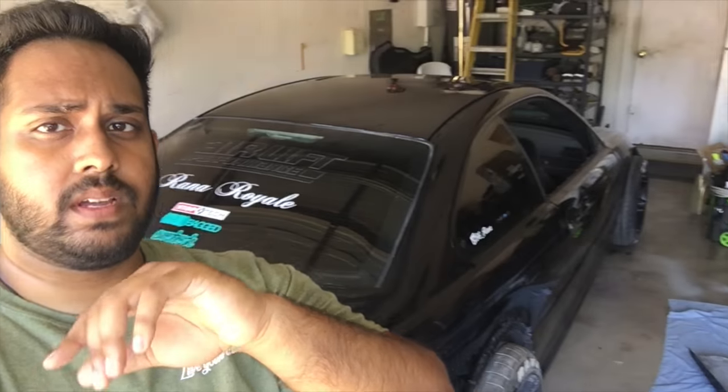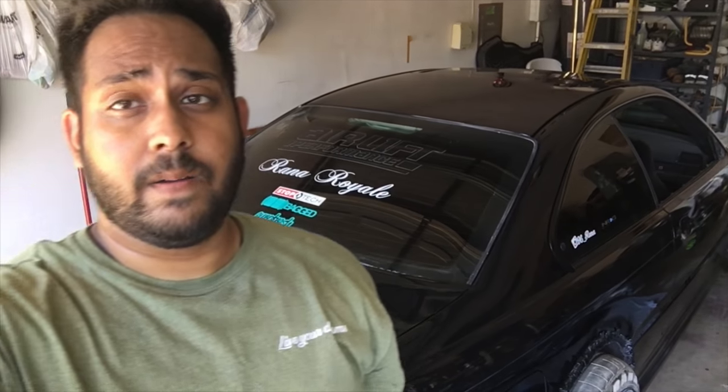I have to let the paint cure, so I'm not gonna be putting on any of the body kits. I'm gonna leave the body kits off and have the BMW just sitting in the garage. What that means is I have to let my Accord stay outside. I'm okay with that — it's always been garage kept, but I might just throw a cover on it while I'm gone.